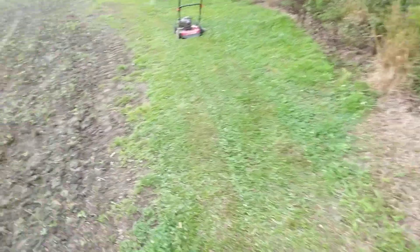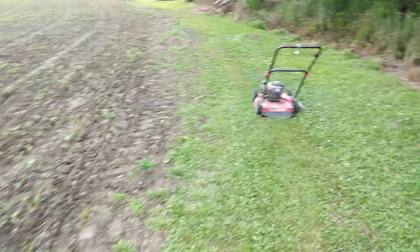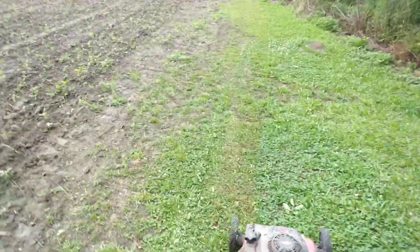Yes sir, I'm over here cutting some grass. Y'all know how your boy do. Y'all know I stay busy. Cut a little grass too.